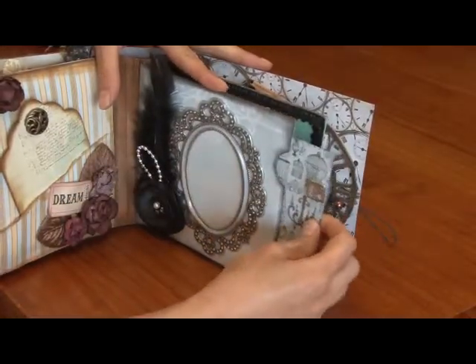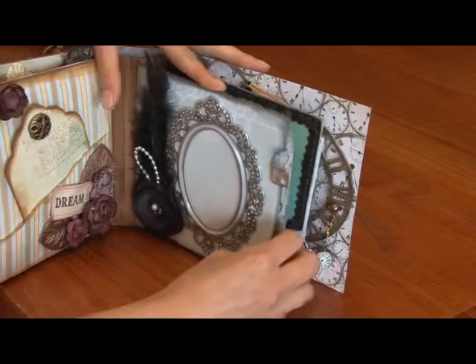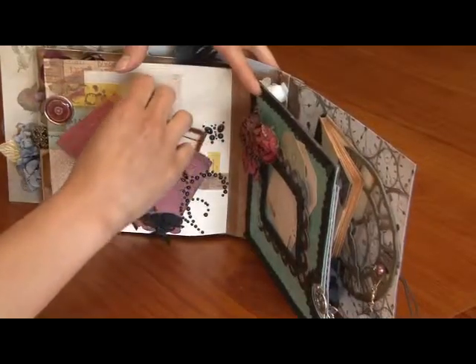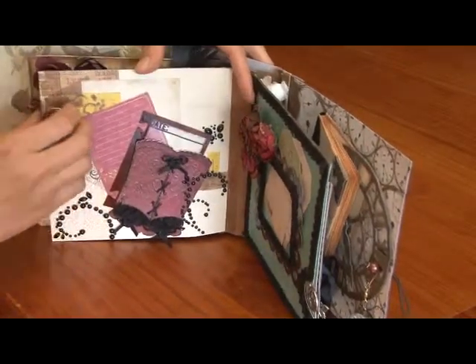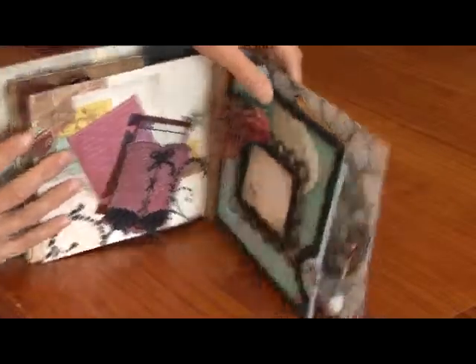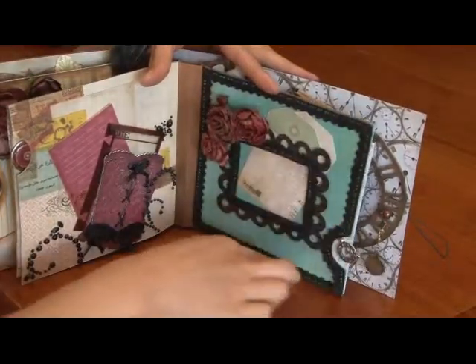Some of the papers were from the Kaiser Craft range and some were from Bobani etc. There's a bodice with some tags at the back, and also room for a photo at the back there. There's tags behind every page, just another photo frame with some tags, and some lace trim.